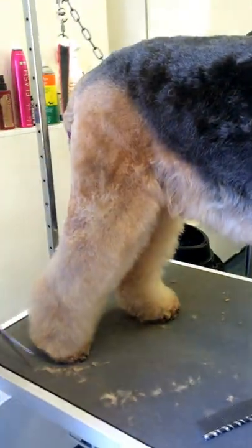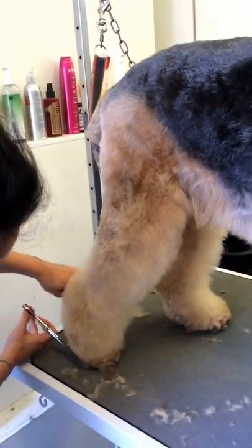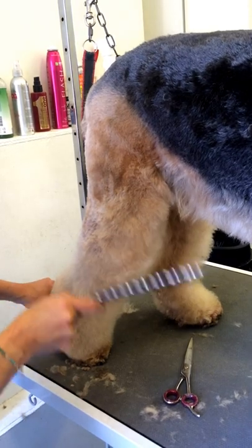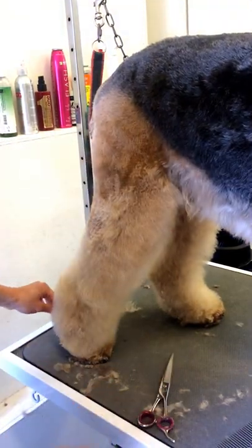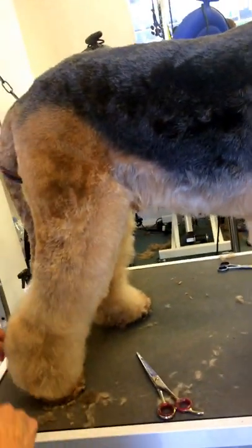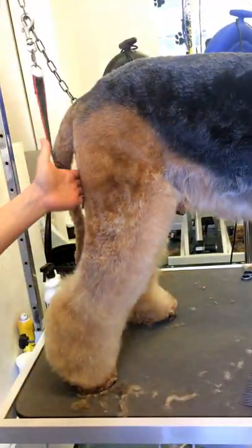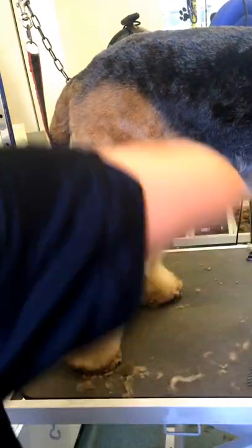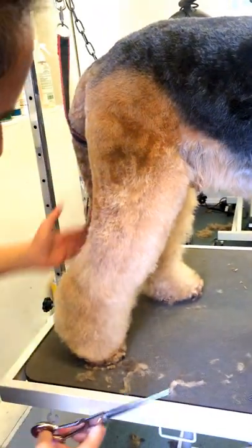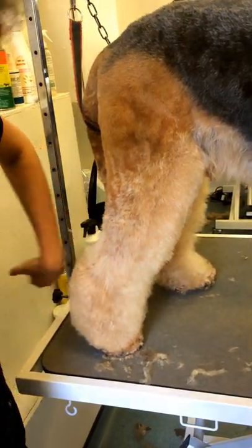Going round here, making sure the feet look nice and tight. After I've done my diagonal line, I'm going to start from the back, leaving the hock nice and full. So we've clipped up to about three, four fingers above the hock, so I've stopped here. We used a five blade on the body, and I'm just going to trim this here — I don't want to take off too much. You don't want to have a straight line, otherwise it looks crazy, so you want to leave this nice and full.